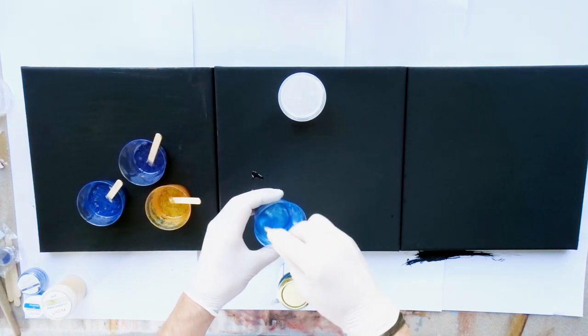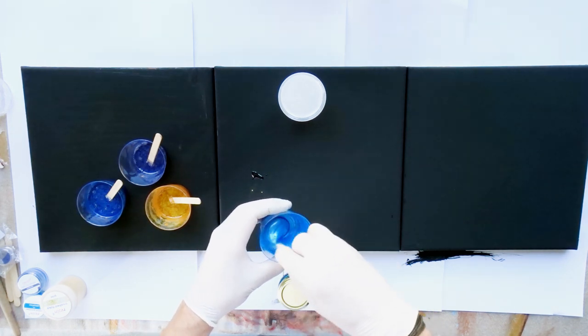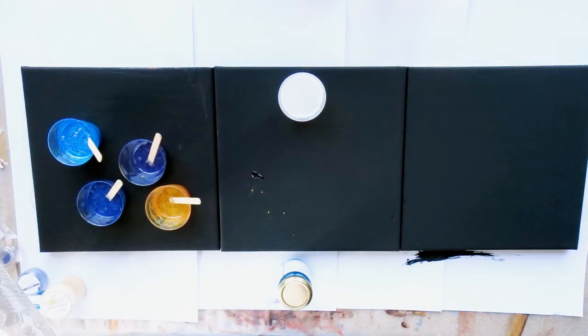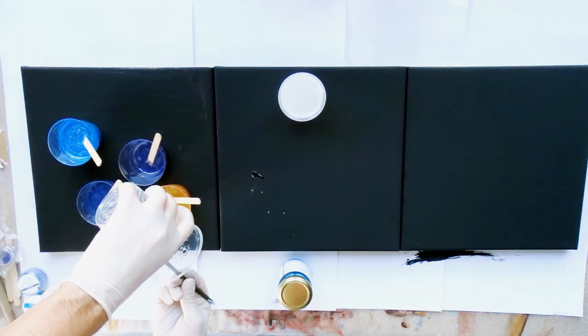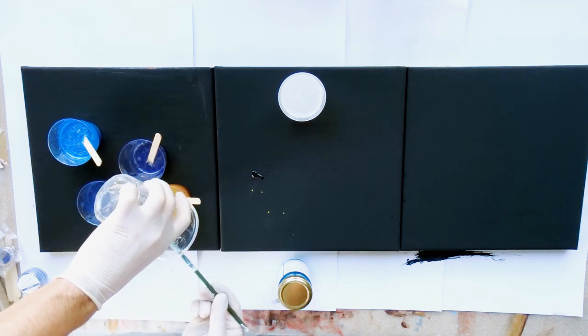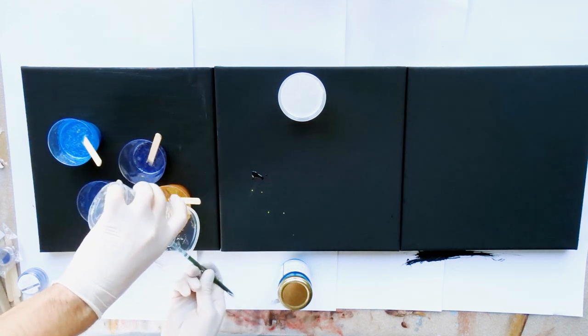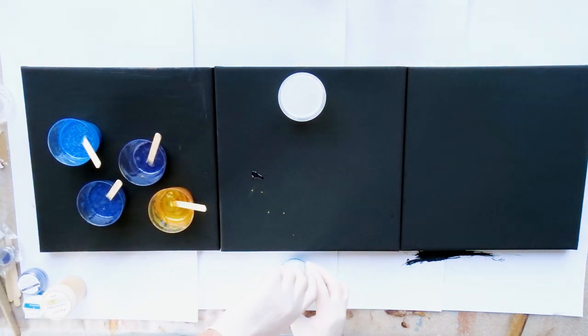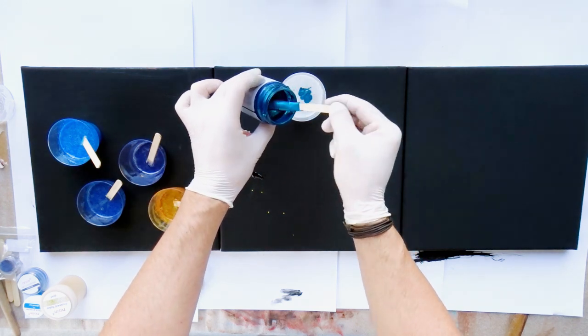For this project I'm using the Resonate resin, which is a 15-minute working time resin. This is rather short, but for such an artwork with not so many details it is perfect, because the curing time is just so much shorter than with any other resin I have used so far, and things are not flowing as much. So this was my go-to resin this time.